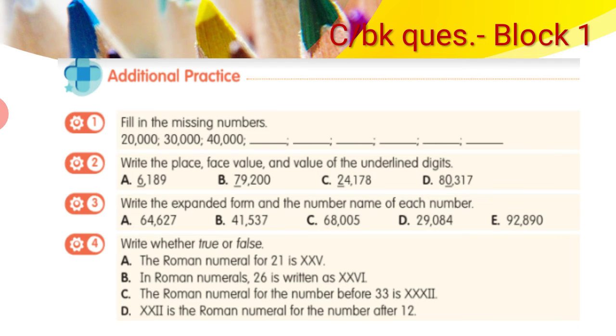Question 3: write the expanded form and the number name for each number. For example, take 64,627. The expanded form is: 60,000 + 4,000 + 600 + 20 + 7, because 6 is at the ten-thousands place. The number name means writing the whole number in words — so you write sixty-four thousand six hundred and twenty-seven. The remaining parts follow the same approach, so you can try those on your own.